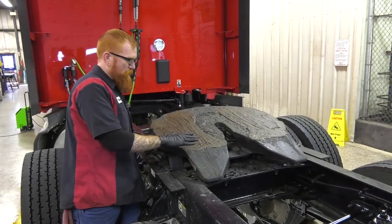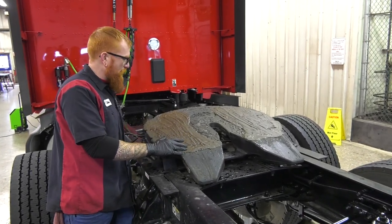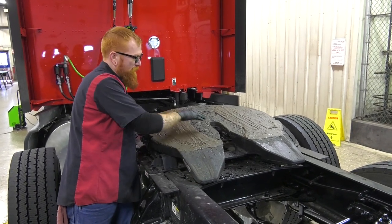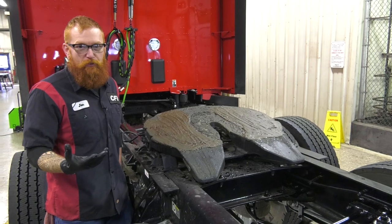So for example, this fifth wheel has plenty of grease on it. We definitely want to avoid putting grease in the jaws here because it may collect a lot of dirt and metal.